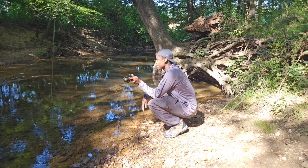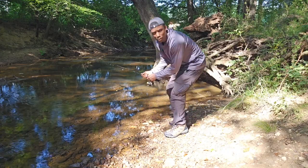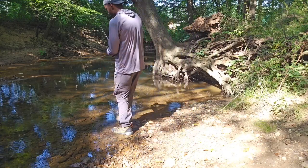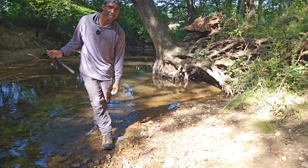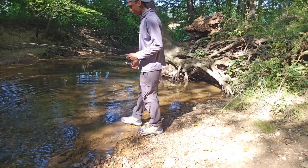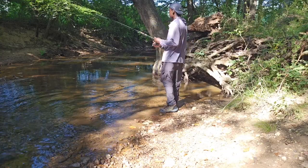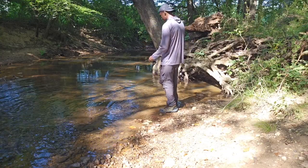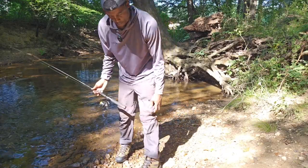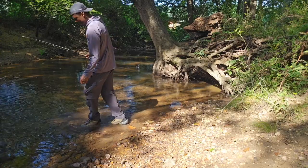So I'm out here at the creek right now, just doing my normal thing, fishing for brim and everything like that. And I really like the boots — I think they're working out pretty good. I'm walking around in the water and they really are waterproof and water resistant. It's a lot of sand, silt, and gravel around here, slippery rocks. So for me to be able to walk around like this, I really like the boot.